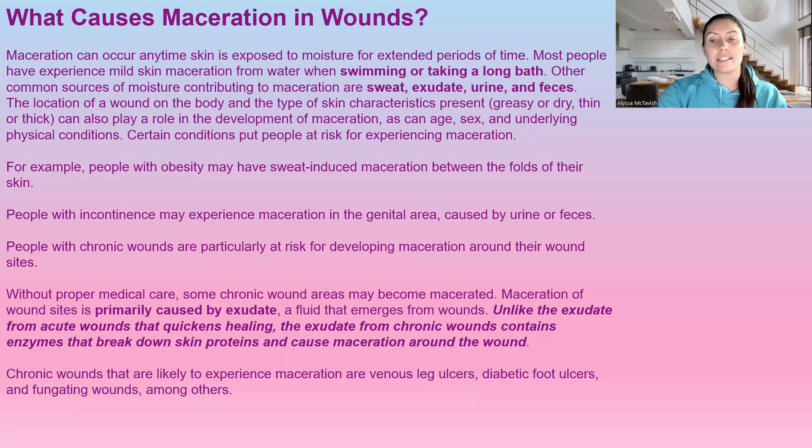People with chronic wounds are particularly at risk for maceration around the wound site because chronic wounds put off an exudate. Unlike an acute wound — when you first get cut — where the primary exudate actually helps heal the wound, chronic wound exudate contains enzymes that will actually break down the wound. That's why moisture management with chronic wounds is so important. Chronic wounds likely to experience maceration include venous leg ulcers, diabetic foot ulcers, fungating wounds, and really anything that is exudating a lot.